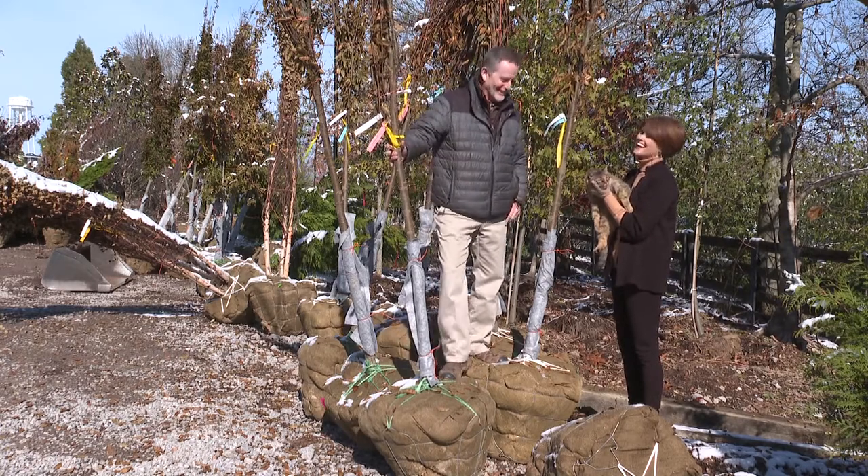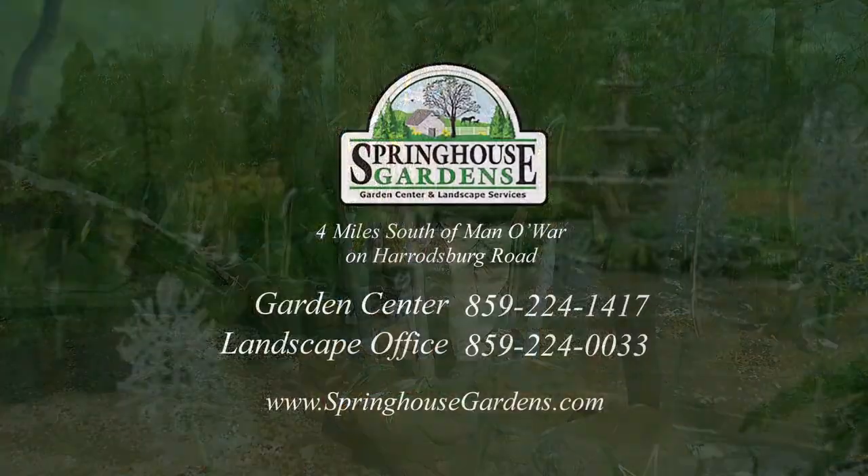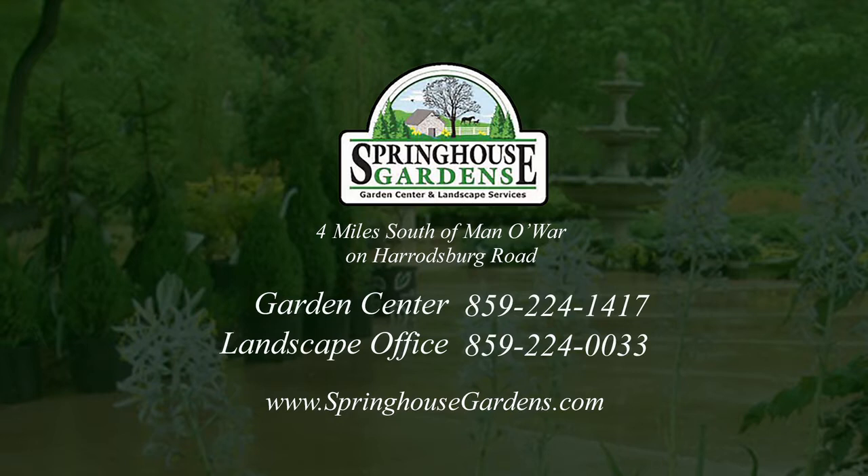We'd love to sell them now! We are at Springhouse Gardens, 185 West Catnip Hill Road. Go to our website at springhousegardens.com, or give us a call at our garden center at 859-224-1417. Like us on Facebook and Instagram as well.